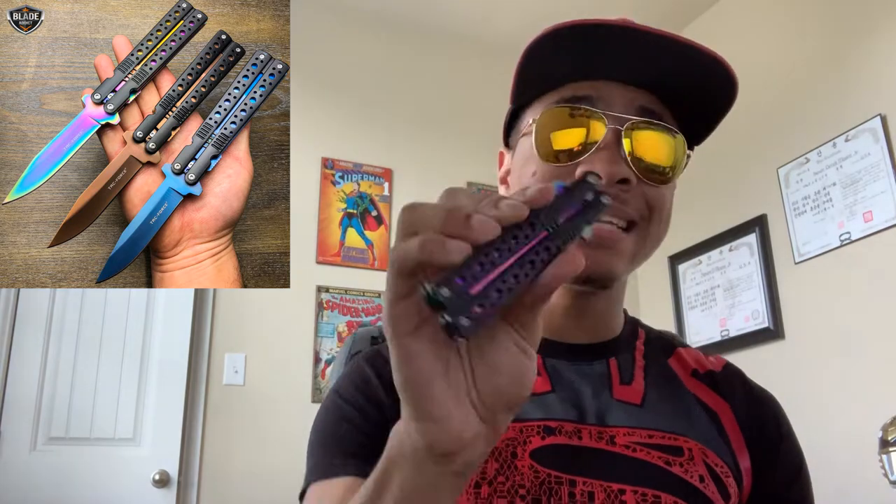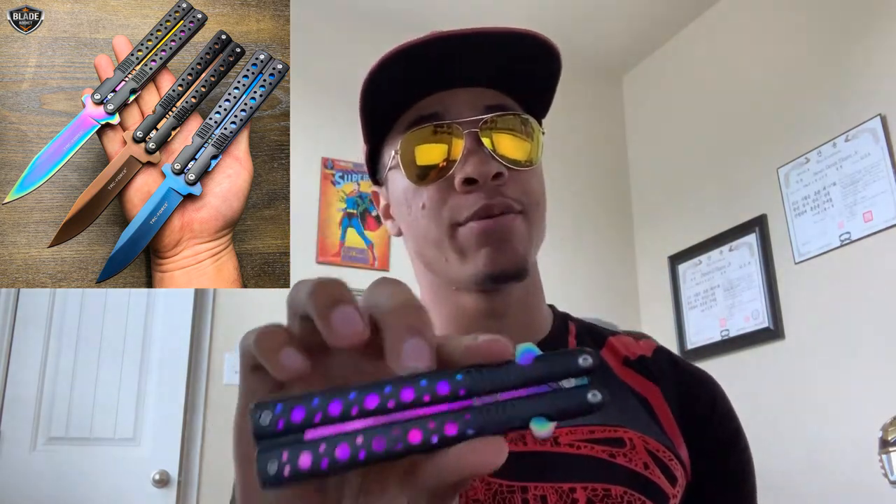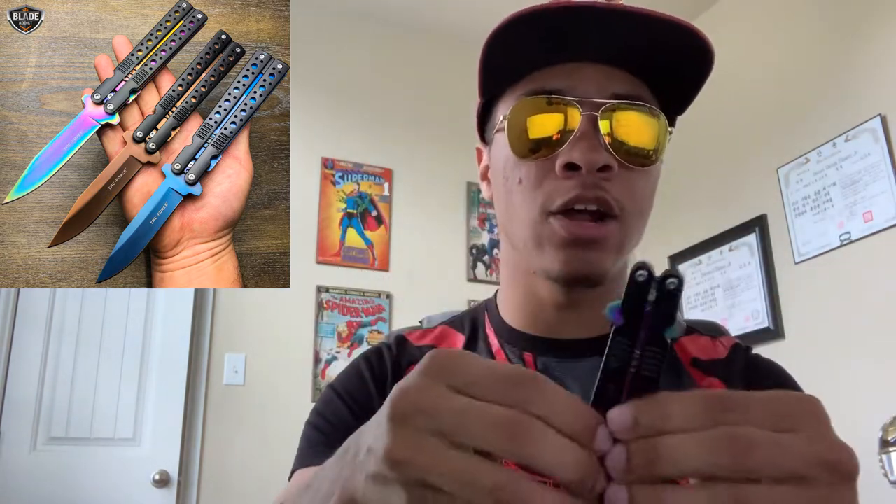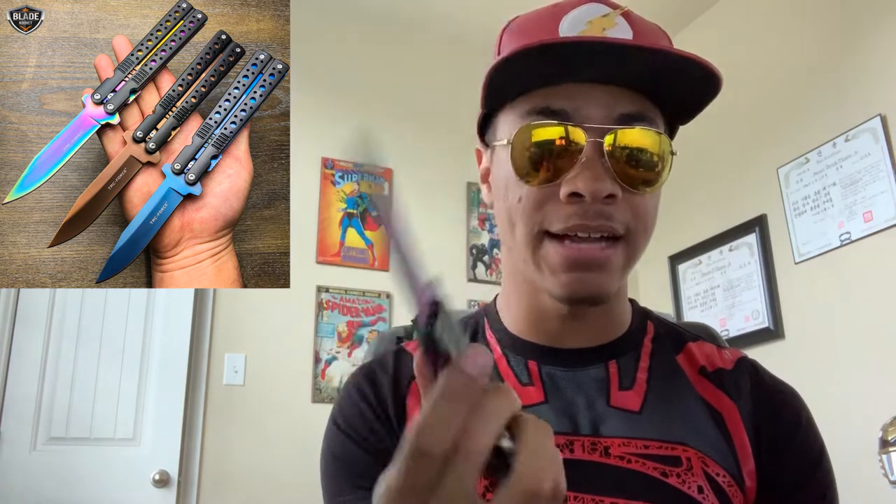If you guys have owned spring-assisted knives you already know this, but for those of you that haven't, that's what will happen — that's the feeling you get with a good tight spring. Now, this is not technically a butterfly knife, but it does have the butterfly look to it. The black pieces are solid — it's one solid piece that opens from the side. It does not actually butterfly open like a butterfly knife normally does.